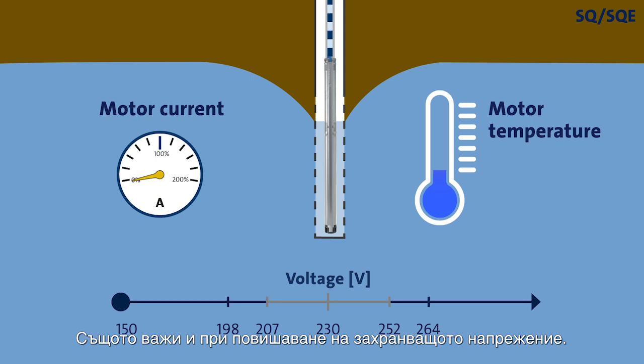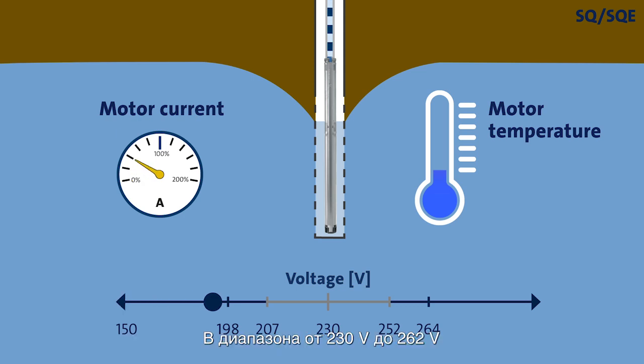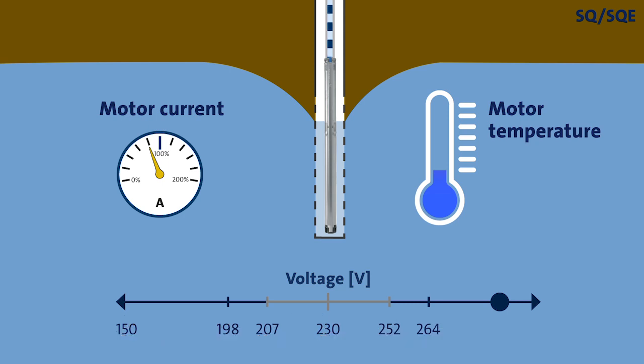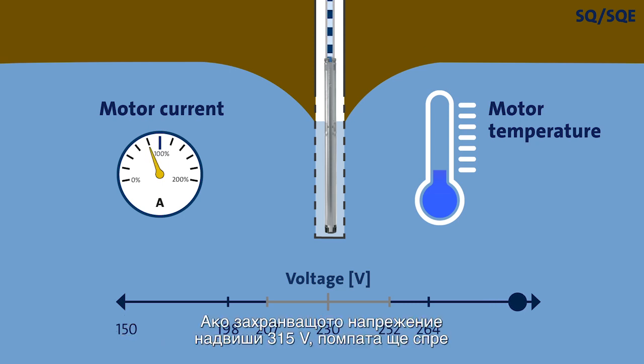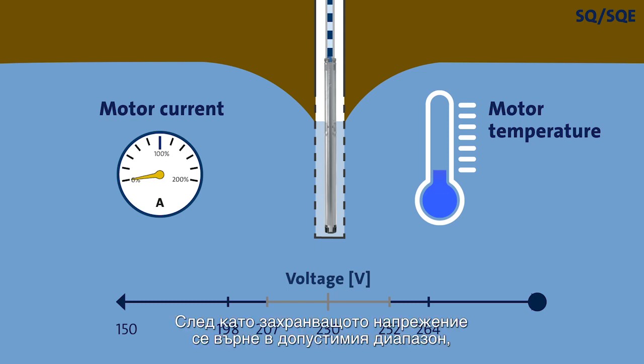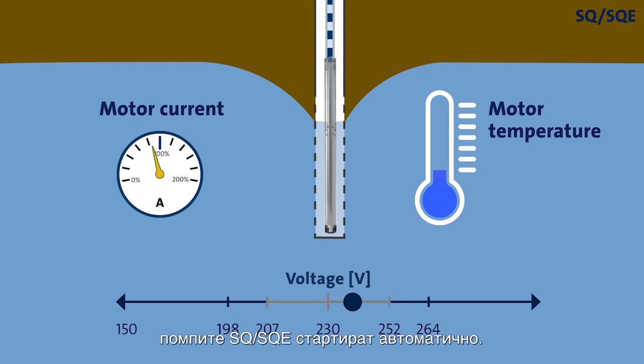The same goes if the supply voltage increases. From 230 volts up to 264 volts, the performance remains unaffected and the motor current decreases. Under certain conditions, operation may continue if the supply voltage increases further. Ultimately, the pump will stop to protect itself. Once the supply voltage re-enters the accepted voltage range, the SQ and SQE pumps will automatically start.